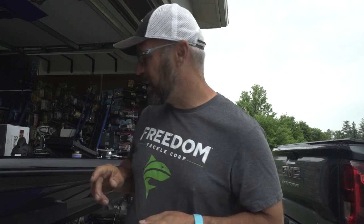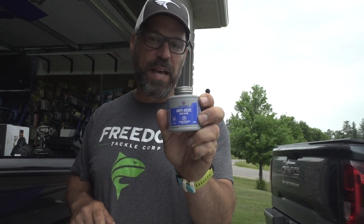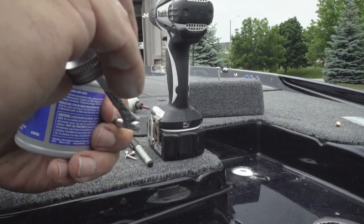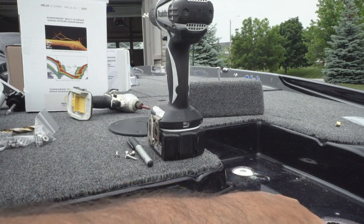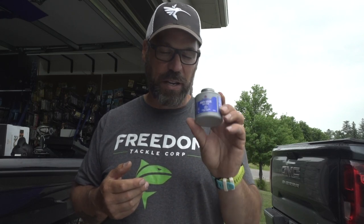One piece of advice: if you're using stainless steel — which you should be — get yourself some anti-seize. If you're using a drill to drive the bolts down, you can actually weld the nut and bolt together. A little bit of anti-seize goes a long way to prevent that. I've done it many times in the past. I now keep a small jar of anti-seize in my truck so anytime I have to do an installation I know exactly where it is.